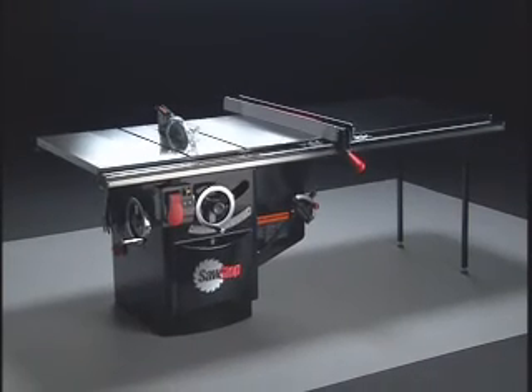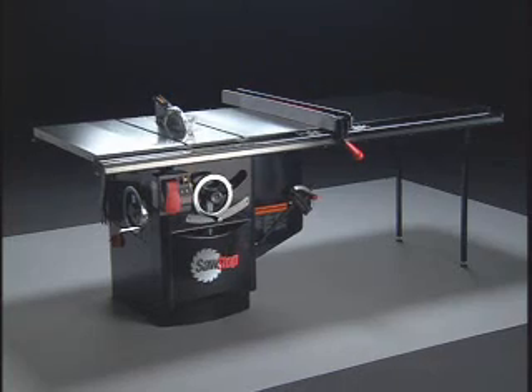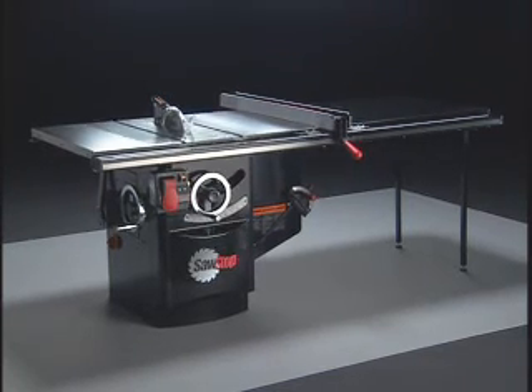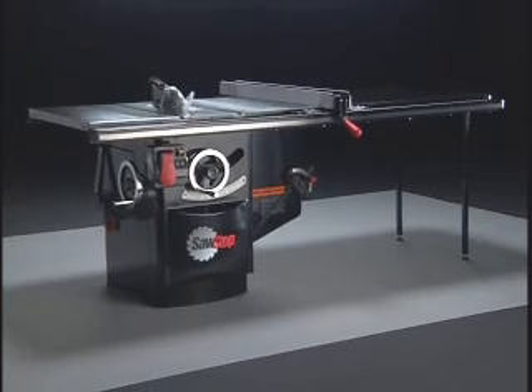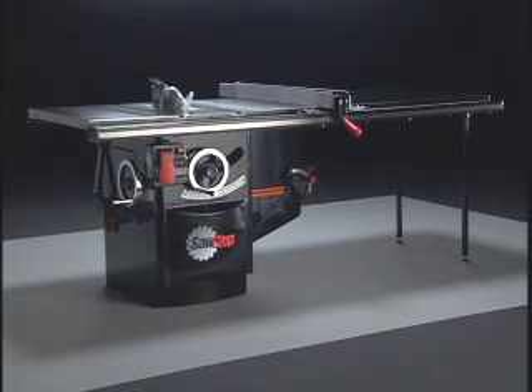The SawStop cabinet saw is the safest, most technologically advanced table saw ever made. It sets new standards for table saws and includes features not found on any other cabinet saw.